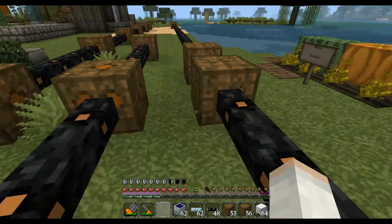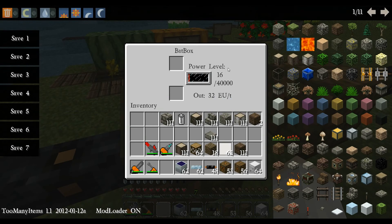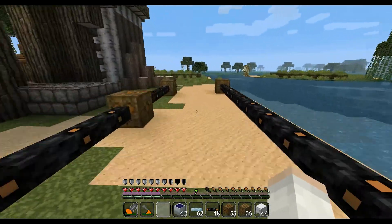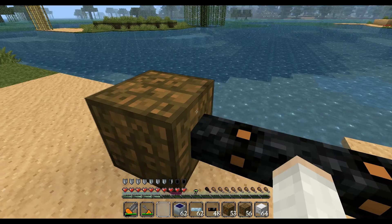Now, what do you do when you have long lengths of copper cable? Well, you got the 16 left in here — ooh, 8736. That means we've lost quite a bit.